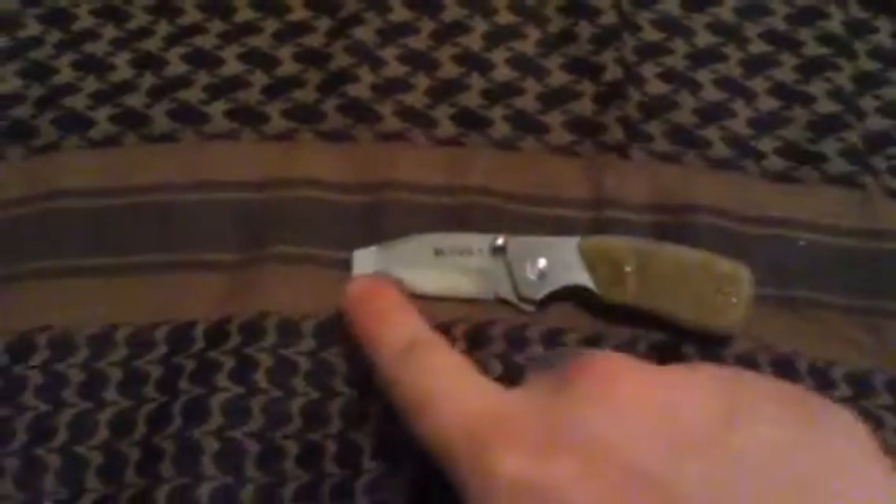It has a Rockwell hardness from 58 to 60 with a dual satin finish on this one, because I've done some touch-ups to it — as usual with the hollow grind and chisel grind on the belly and tip of the blade.